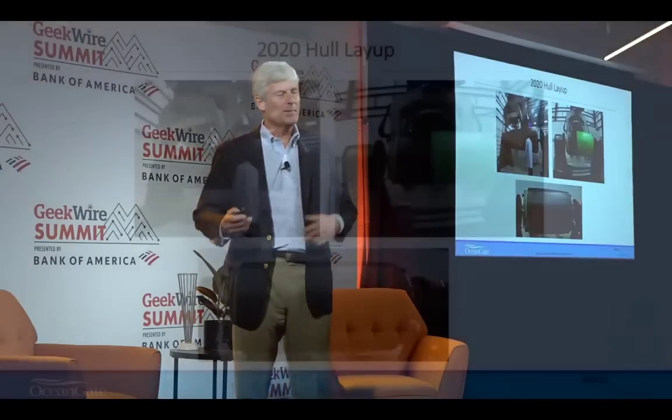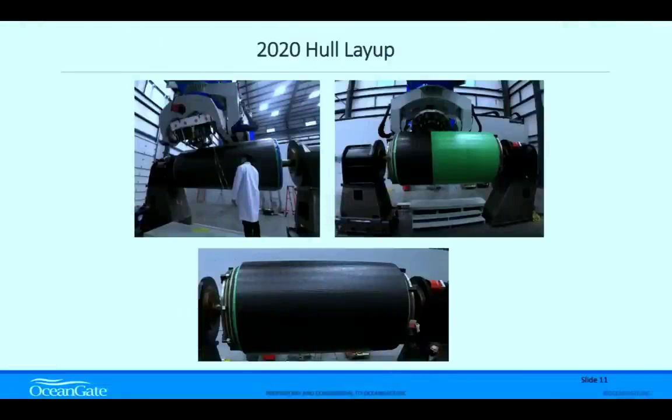He says: we made one hull, took it to 4,000 meters — 2020 hull layup. There's that green material on it. This appears to be the one-third scale model in a slightly different location from the garage. And here's what happens: if you get a bond with the surface below and your outer surface starts moving, you get a break between the two — a tension problem where the internal skin separates.